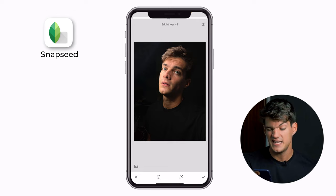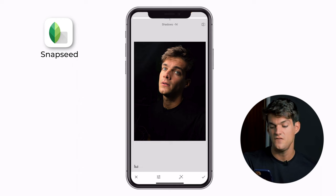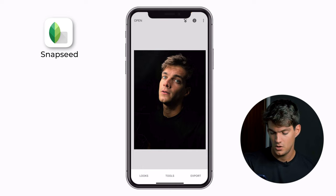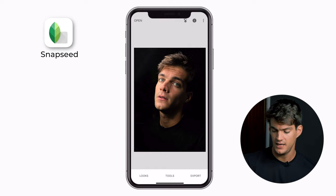Next, go into Tune Image and bring down the brightness slightly, since the iPhone's AI made it a bit brighter than intended. Increase the contrast a little, decrease the highlights slightly, and pull down the shadows to make the dark areas even deeper. You can also adjust the warmth — cooler or warmer is up to you. Finally, do a quick crop so the eyes fall on the top line to respect the rule of thirds. And there you have it — professional-looking photos with just your ring light. For more on lighting and portraits, check out my other video.